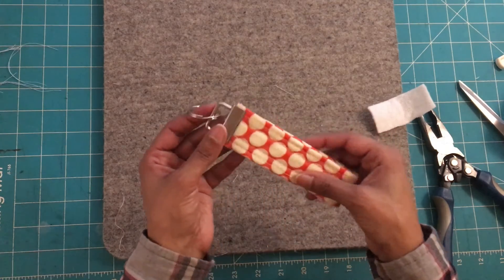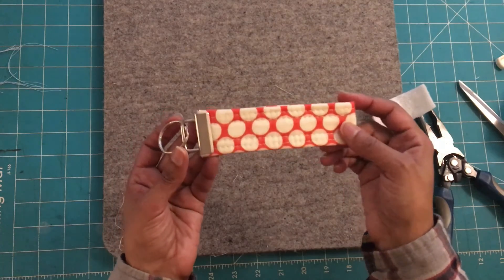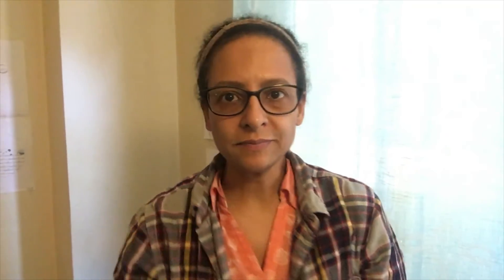We are done making our fob key! I hope you enjoyed this tutorial. If you liked the video, please give it a thumbs up. If you're not a subscriber, click the subscribe button and the bell — YouTube will notify you every time I upload a new video. In the description box, I've listed all the materials and links where you can purchase them. I hope you have a good one — bye!